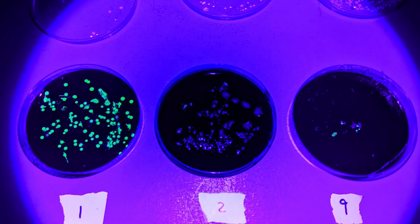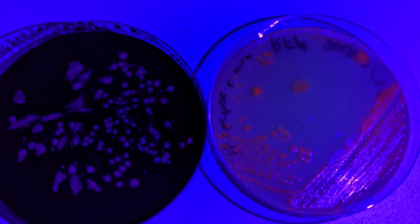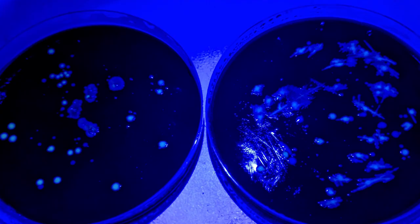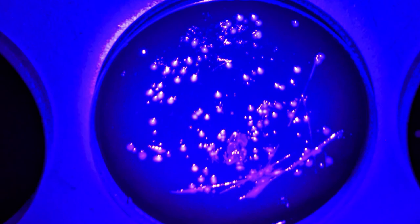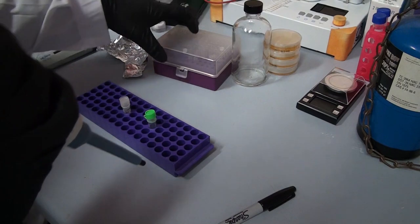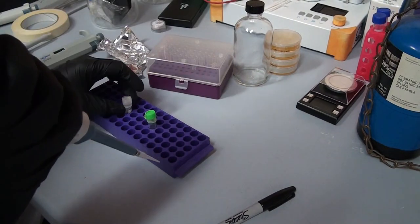Here you can see a selection of the different bacteria after they've been modified. Some colors are obviously way more vibrant than others when you shine a UV or blue light on them, and some of them show up as colorful colonies under white light. In the follow-up video coming out next month, we'll go through this whole process in a lot more detail, and honestly I'm really excited — I've been wanting to make this video all year.